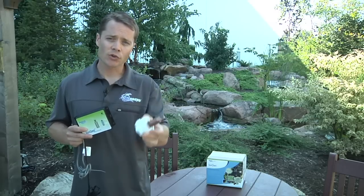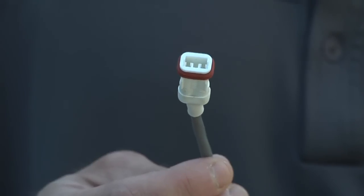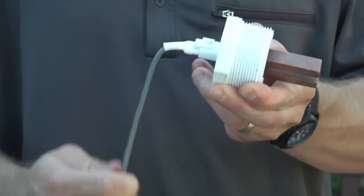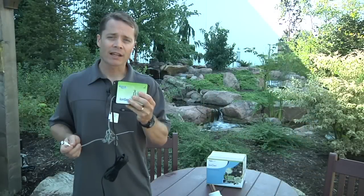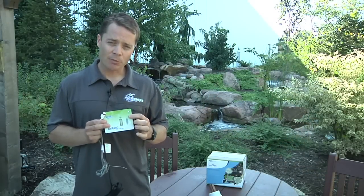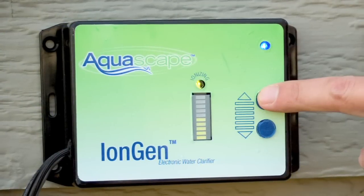The probe is connected to the control panel using a quick connect. A tiny microprocessor inside the control panel sends down a signal to the probe, where it activates and releases trace amounts of ions into the water feature, where it can begin to treat the water. The up and down touch buttons on the front of the control panel allow the user to raise or lower the ionization level, depending on the conditions of the water feature.